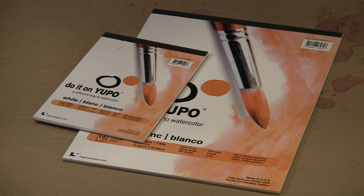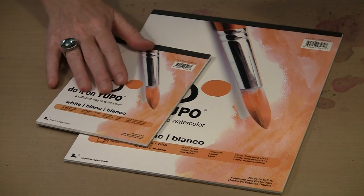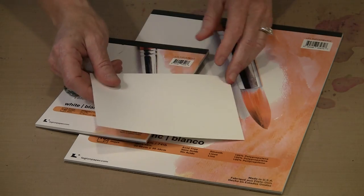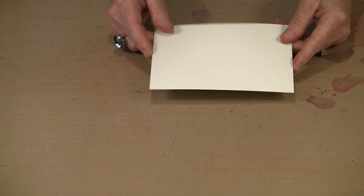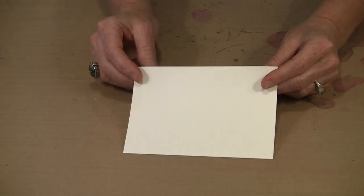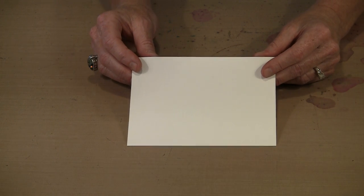Yupo is sturdier than regular paper. You can erase on it. If it's wet, you can rub on it and it's not going to pill - it's virtually almost indestructible. You cannot tear it, and it's pH neutral. Because it's plastic, there are no trees used in the process of creating Yupo paper. It has a really smooth finish. I've got a 5x7 and a 9x12 pad here - I cut a 9x12 sheet into some smaller pieces. This is the 74-pound Yupo, the white version.